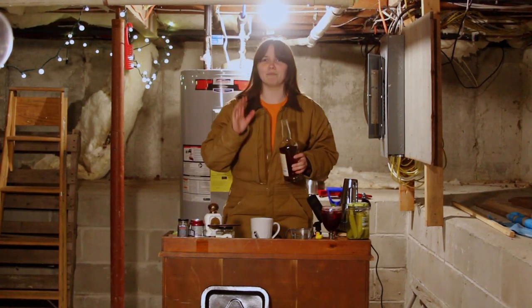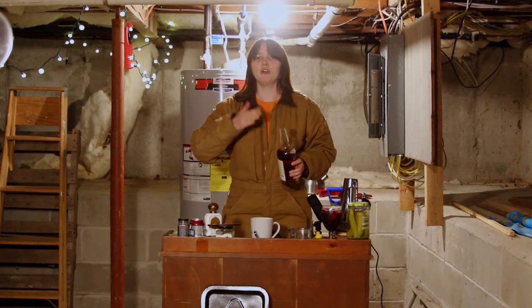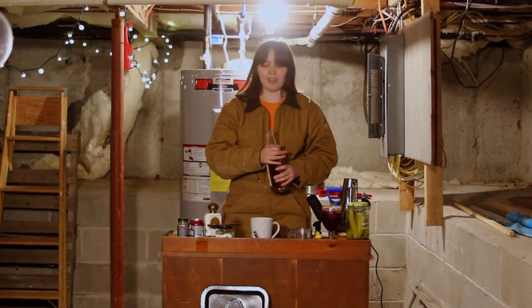We are going to use whiskey. Hot toddies are a classic whiskey drink. I do the hot water first because I want everything to dissolve into the boiling water. If I pour the other ingredients first, it'd probably be the same, but it's just how I like to do it. Most drinks I do the alcohol first and then follow up with the other ingredients.